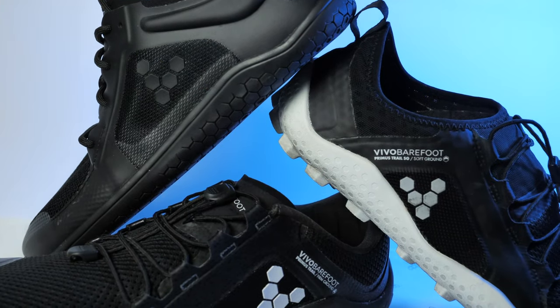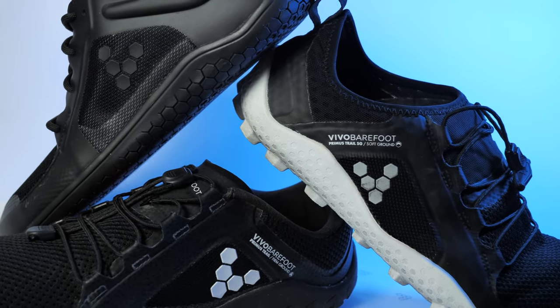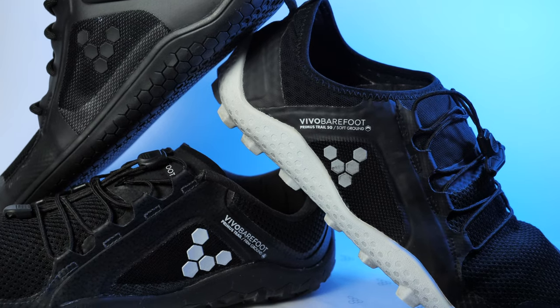Comment down below if you agree or disagree with this. All right, let's see if Vivo Barefoot can meet my basic needs. I have three of their models, each of which are made with subtle design differences to accommodate various running scenarios.